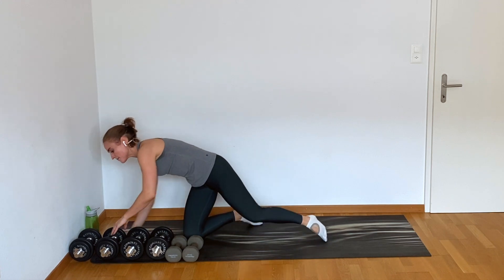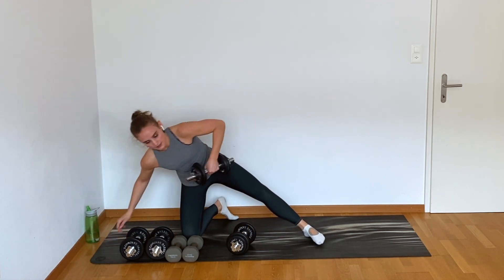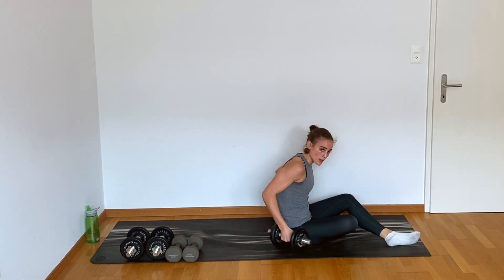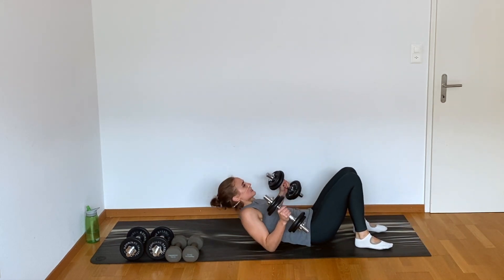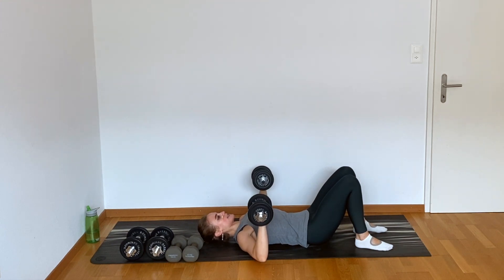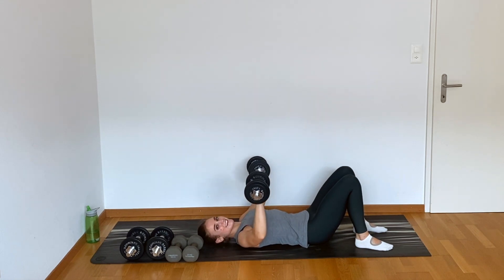I'm going to grab my heavy weights — for me, these are a little bit heavier than 10 kilos. We're going to be laying on our back for that chest press in four, three, two. Lay down — you punch, and slowly resist. Punch, slowly resist. Good, we're feeling the chest.